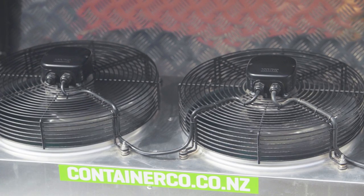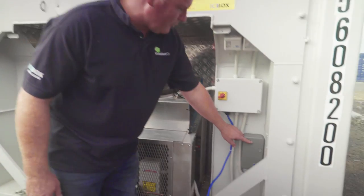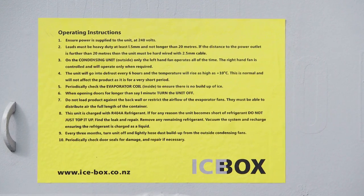The left hand fan continuously operates. The right hand fan cuts in and out intermittently depending on temperature in the unit. We have a defrost clock which in freezer mode operates every six hours, and we have basic operational instructions should you have any problems.